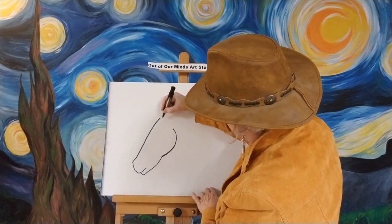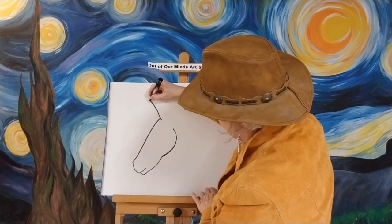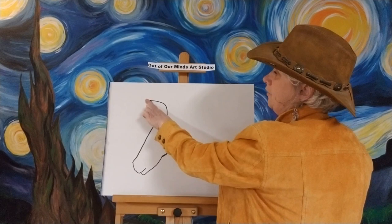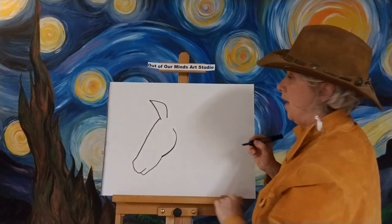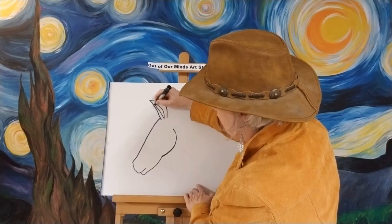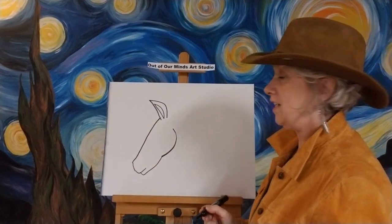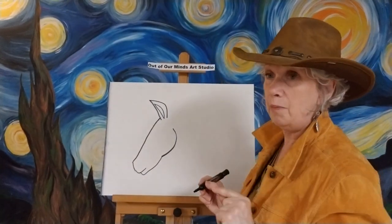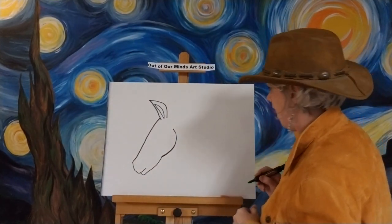He's gonna have one ear right up here and we're gonna make it almost like an odd shape — flat in the front and then curves on the back — and then we'll give it a little inside of his ear right here. We're gonna give it almost like a little half moon to the inside of his ear. We're gonna go back and do his second ear in a couple of minutes, but let's go ahead and get the rest of his body in.